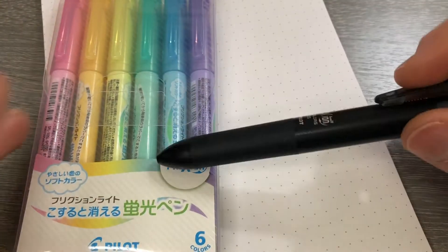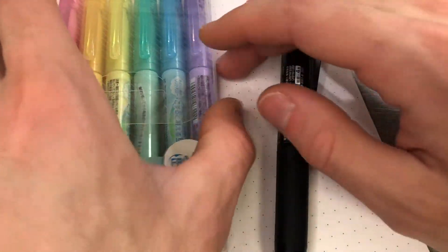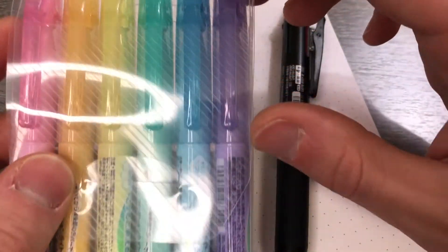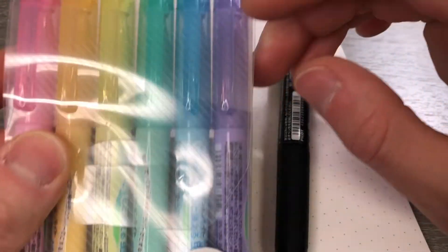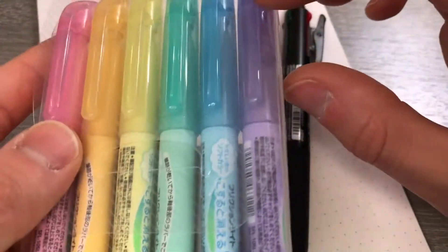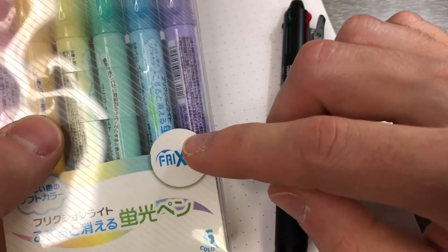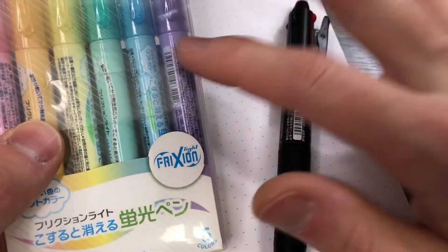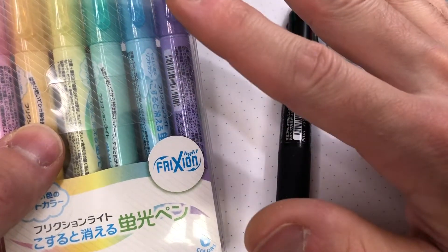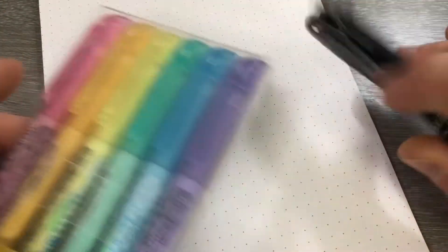It also has a very nice clip. To pair with this, I wanted free shipping on my order from JetPens, so I threw these onto my order and they are pretty cool. These are also by Pilot — these are FriXion highlighters. The whole deal with this FriXion series is that heat makes the ink go invisible, like transparent.